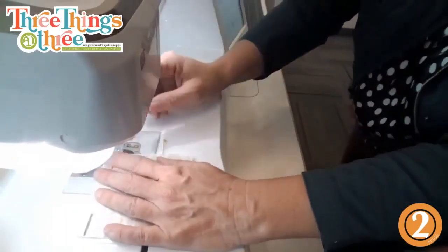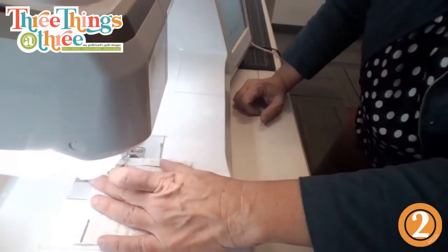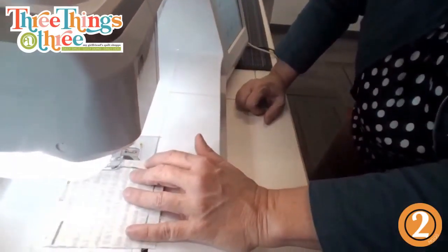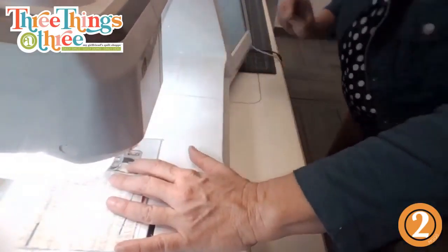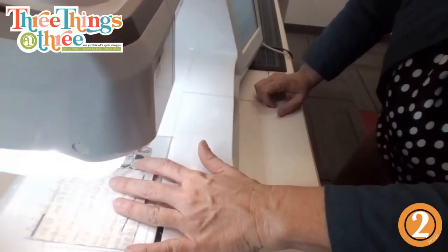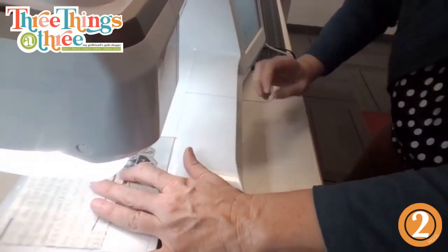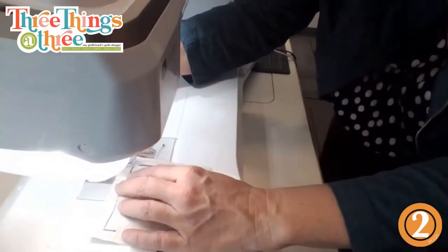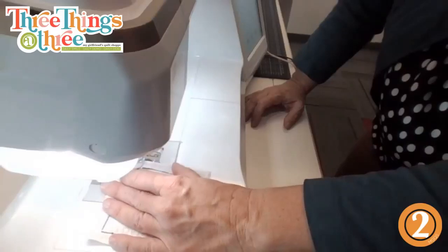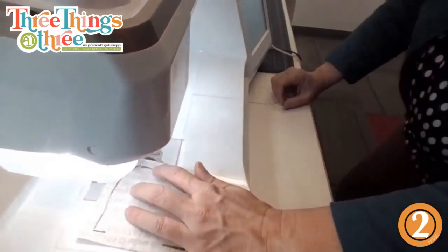We're going to come around here now - we have to catch our beak. We shouldn't go over needles because it does cause havoc for sure. Come down here - I got that really close to the edge but we'll be fine. Now we're going to do this side and catch the comb.